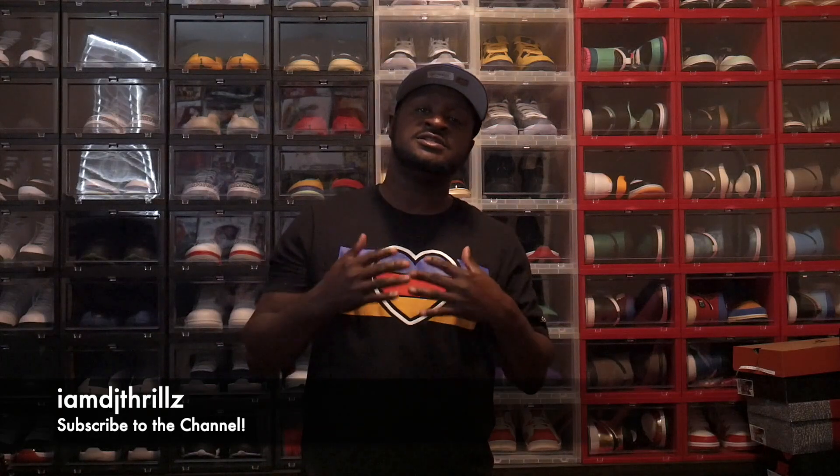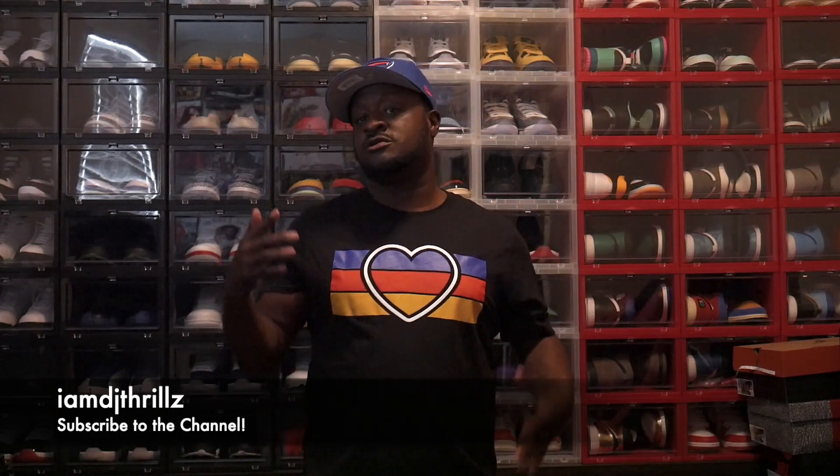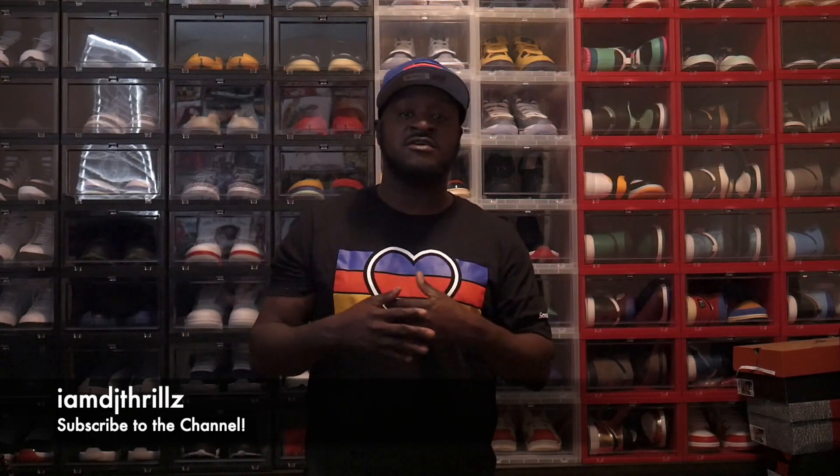What up YouTube? It's your boy IMDJThrills and I got another little blog for you. I'll keep it short and sweet. These are the Yeezy 350 Boost Bones. I did get these off of the Yeezy app — I won on a raffle, so it's the first time I won on a confirmed Yeezy app in a while.